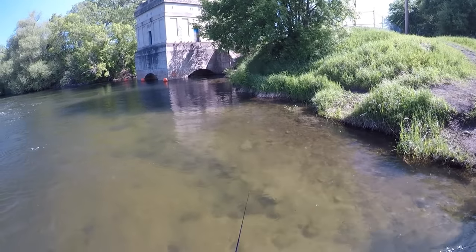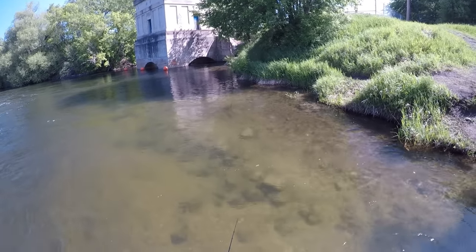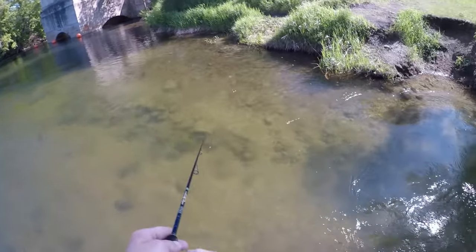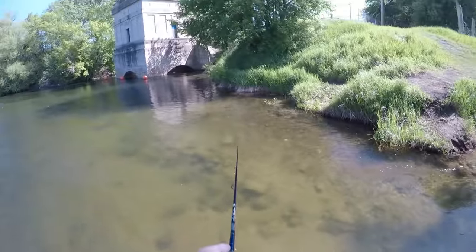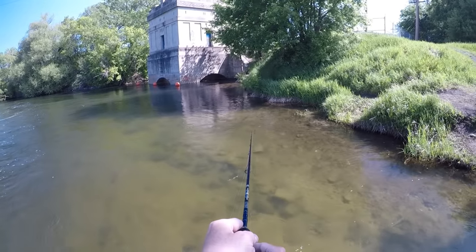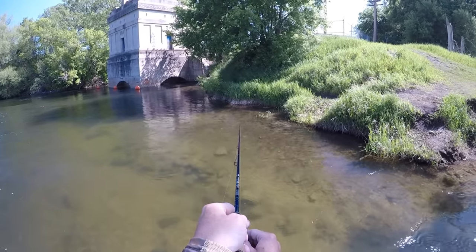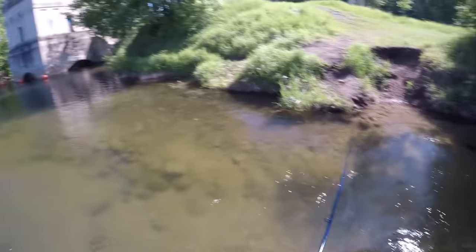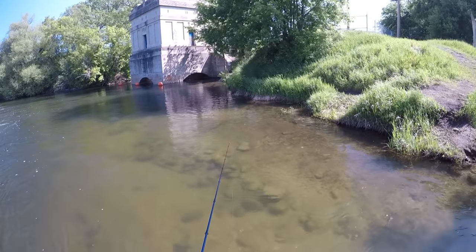Howdy everyone. I'm back out here on the river again today. It's the end of May. We've got bass on beds — you can see that one just chased a pike away from his nest over here. But we've got a smallmouth bed right over there. I went ahead and dropped my GoPro next to it before I dragged my kayak down into the water. We're going to see if we can catch that fish.